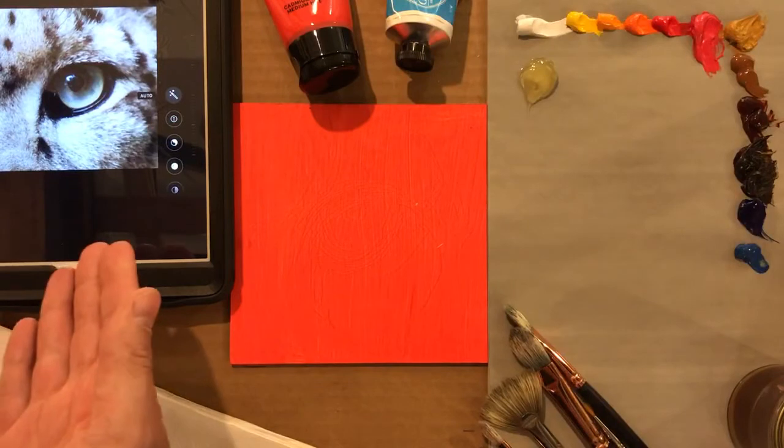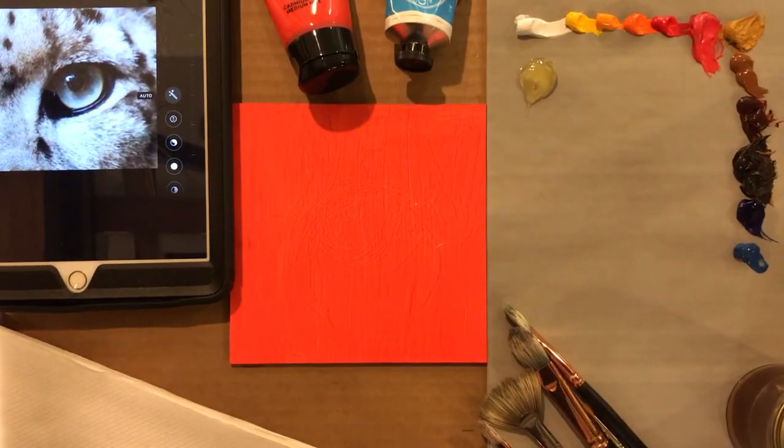And you have a reference. I don't have a printer at home right now so I'm just using the iPad to get something in front of me. You can use your phone. If you have a photo, you can work from a book. I mentioned maybe a photo of a pet is a perfect way to practice fur and eyes.